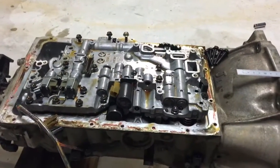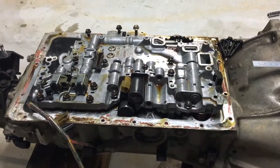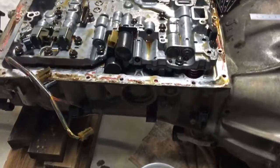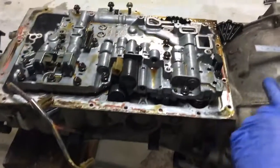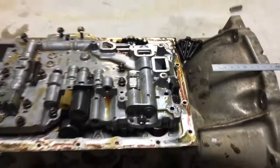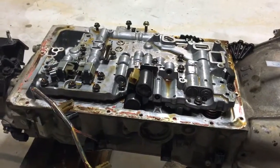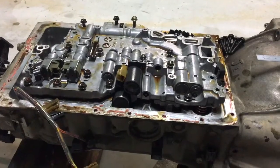What I'm doing here is removing the valve body out of an A341. This is actually from a JZX-100 Chaser. I believe it's the same gearbox with a different bell housing. You can see this one's a J1. I believe this is the same gearbox you'll find in JZS-171 Crowns as well as JZX-110 Chasers.